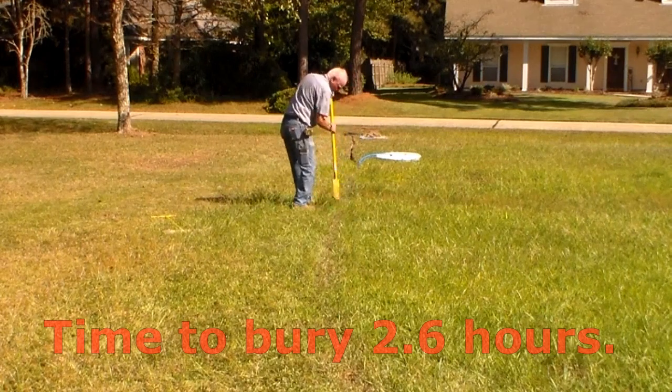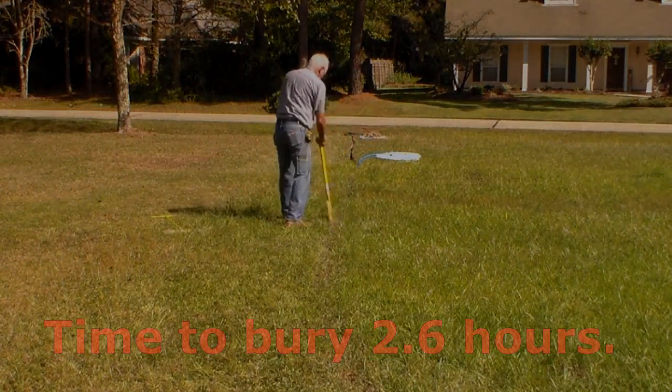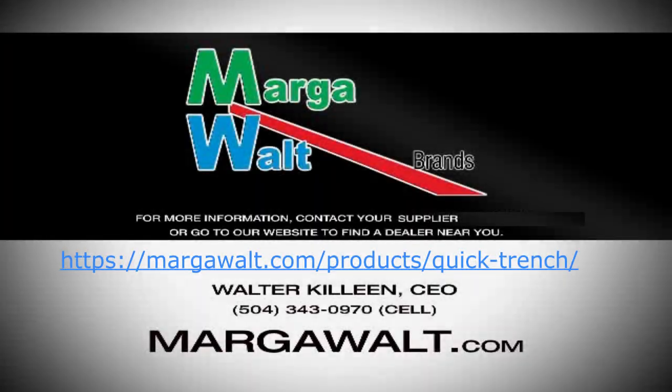The time to hook up the ends, bury, and hide the pipe added only 2.6 hours to the job. Add the trench time, including breaks and lunch, and it only took about 6 hours to replace nearly 100 feet of water line. Go to margawalt.com to find a dealer near you.